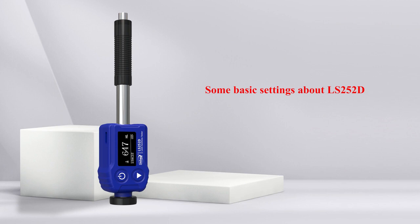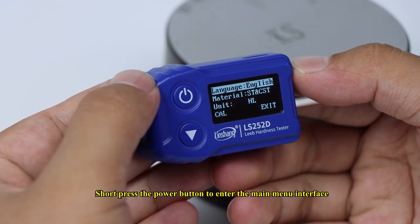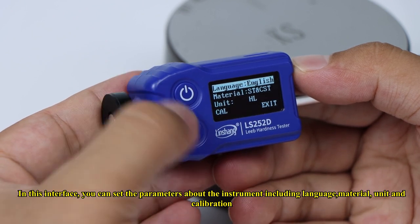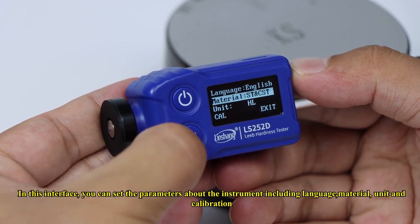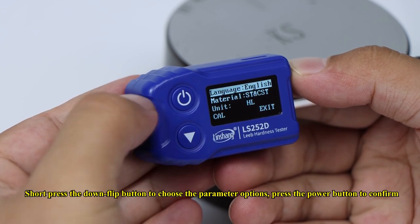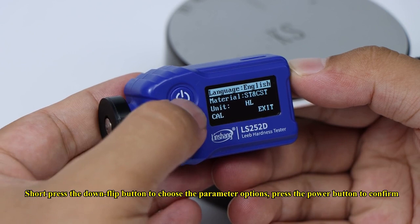Some basic settings about the LS252D: Short press the power button to enter the main menu interface. In this interface, you can set parameters including language, material, unit, and calibration. Short press the down flip button to choose the parameter options, then press the power button to confirm.